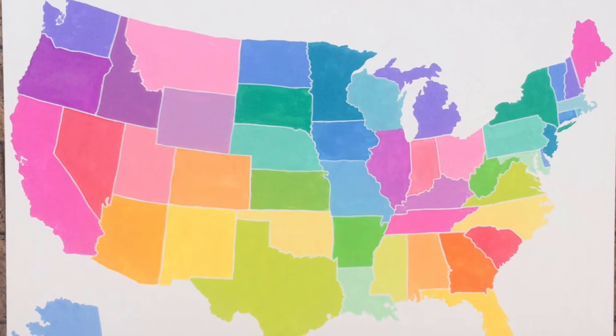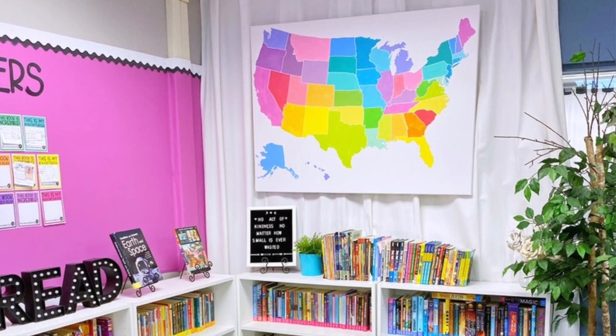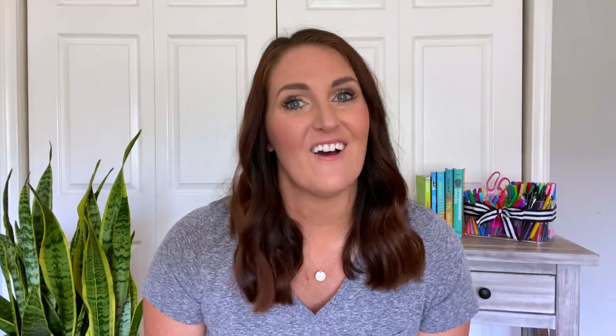The fourth project that is perfect to do over the summer is painting a map for your classroom. You can see my map here. I did this as a project several years ago and it took me two days. I have a whole blog post with instructions — I will link that below. It was just a fun way to customize a map for my classroom, since I didn't really find any maps that I liked or that fit with my classroom theme. And not only does it look nice, but my students and I reference it all the time.